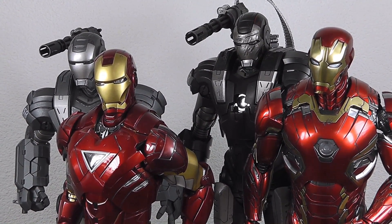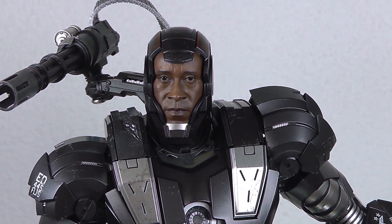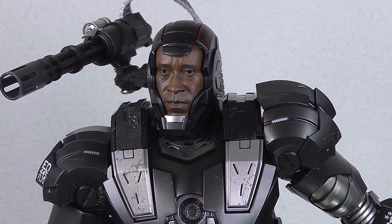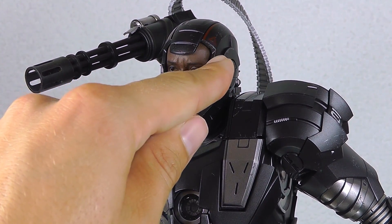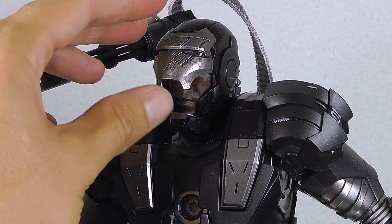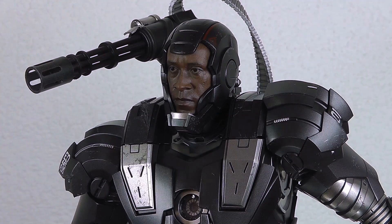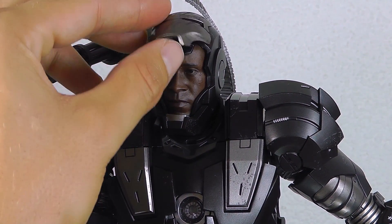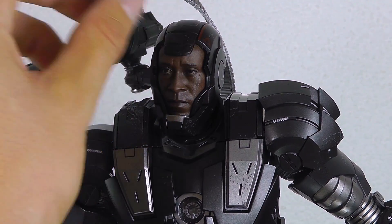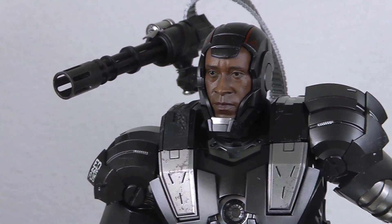Just one last thing before the final shot: when setting up the pose I noticed a missing magnet. On the left side there is a magnet down below, on the right side there isn't — and again we have this issue where you can't position the open faceplate properly. This really is annoying — it happened on almost every Iron Man figure and now we've got it on War Machine as well. That's really bad quality assurance. But as you can see, the portrait and the likeness of the actor is really there.